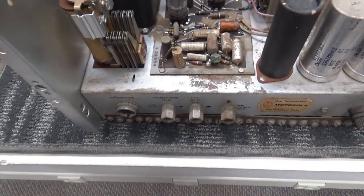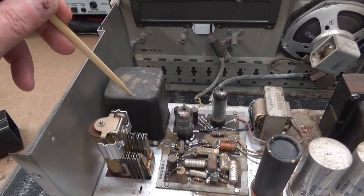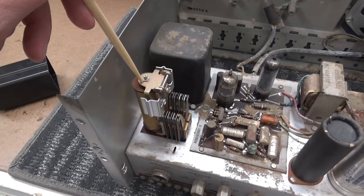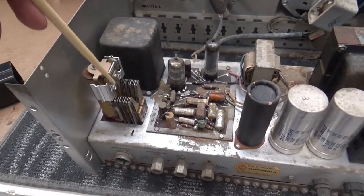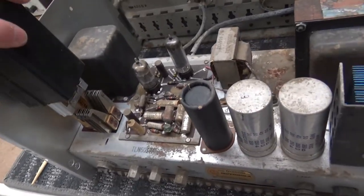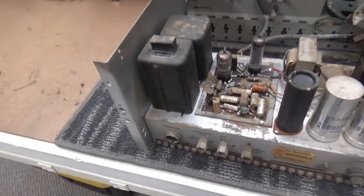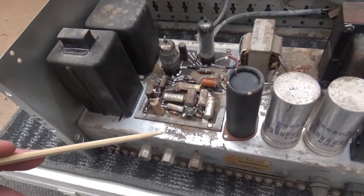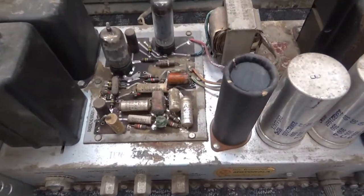At the base station there's a similar arrangement - a transformer that takes the audio and DC, separates them, and the DC pulls another relay identical to this one, which allows the base station to transmit. Pretty cool setup. They don't use DC to control transmitters anymore - they use tone. There are still tone remote control systems out there, but that's a different story.